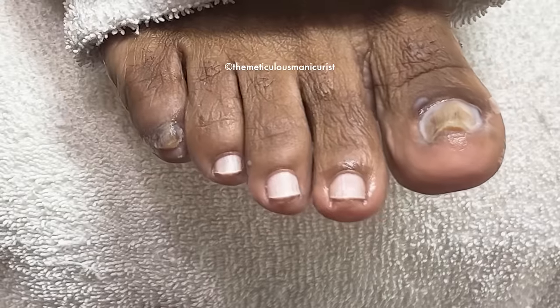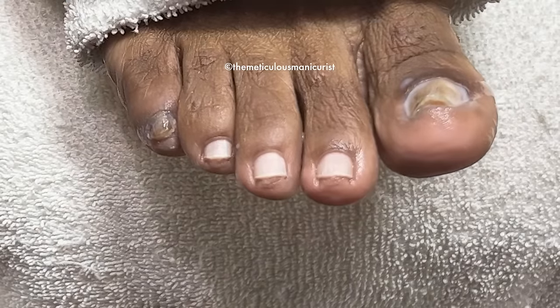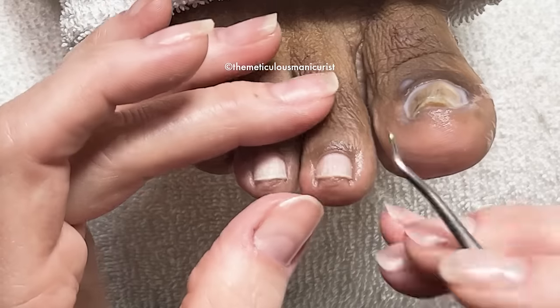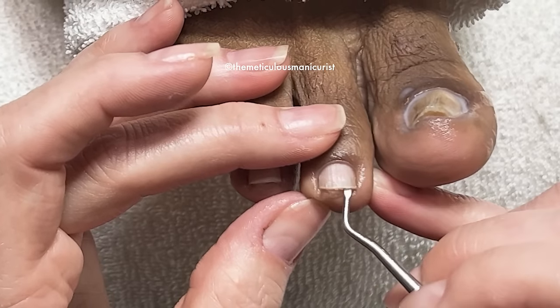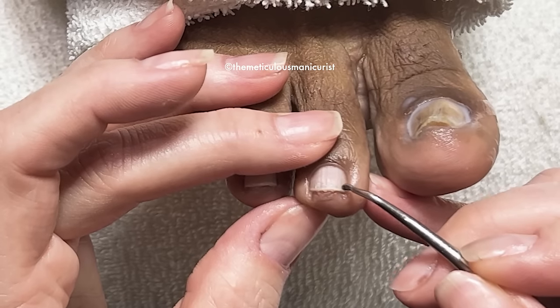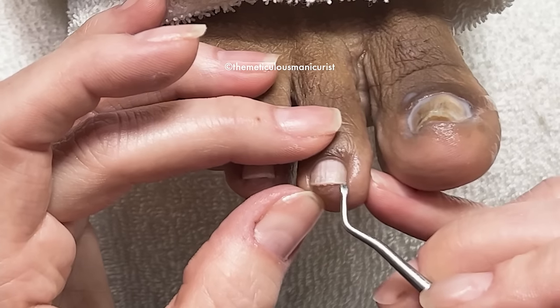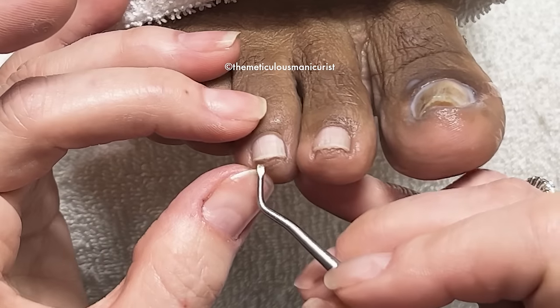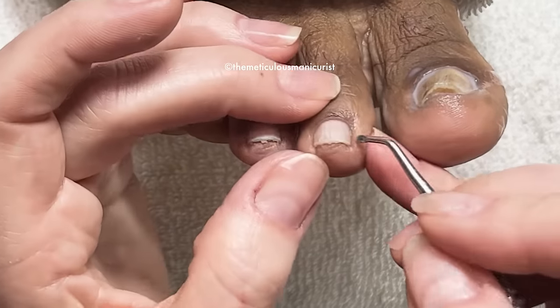So you said you wanted a pointer on how much to cut. The best thing is to leave a little bit — you can see where it's still white. We call that the free edge. You don't want to cut it so close to where it attaches that it gets sore. Leave like a millimeter of white. You don't even need a whole millimeter. You don't need to.